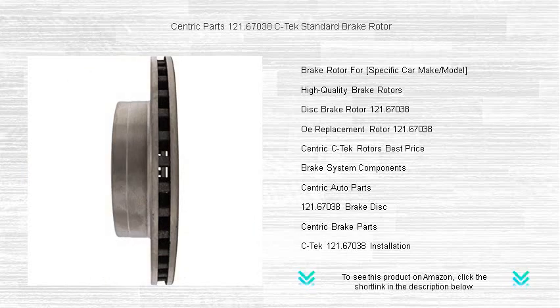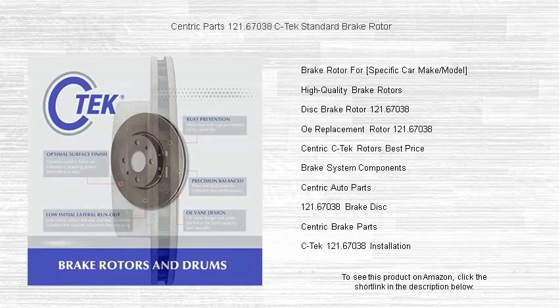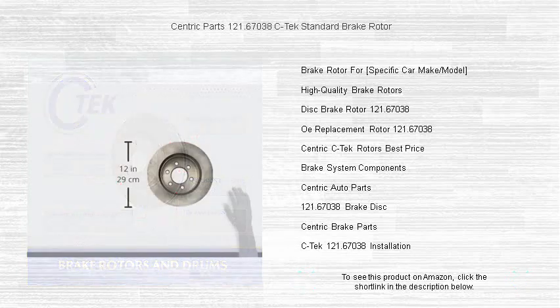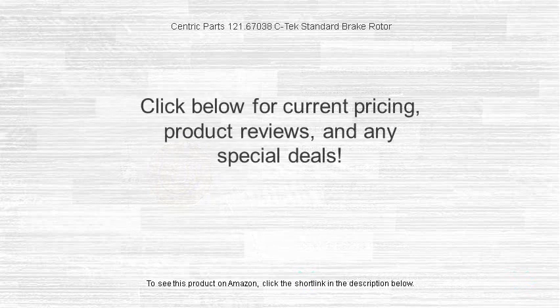Perfect for daily drivers and budget-conscious consumers, the Centric Parts brake rotor offers excellent stopping power without breaking the bank. Upgrade your vehicle's braking system with the C-TEC standard brake rotor and experience a noticeable improvement in your braking response. Order yours today and bring a new level of safety and performance to your ride.